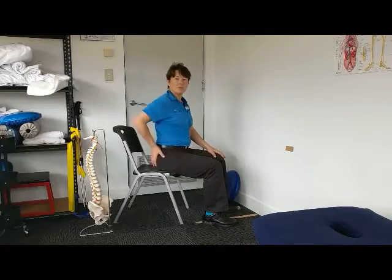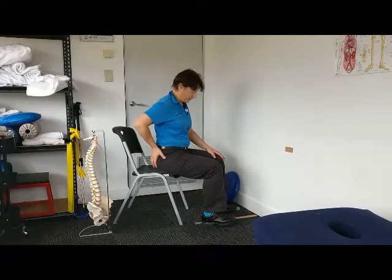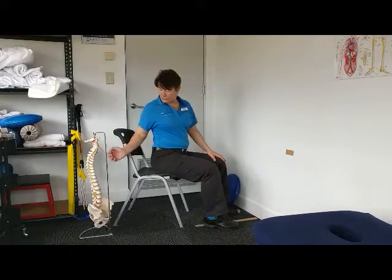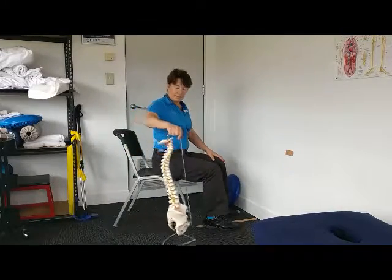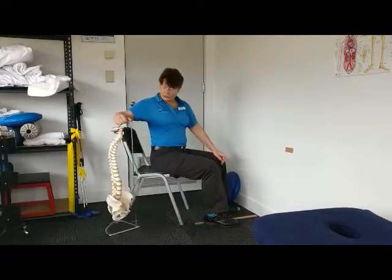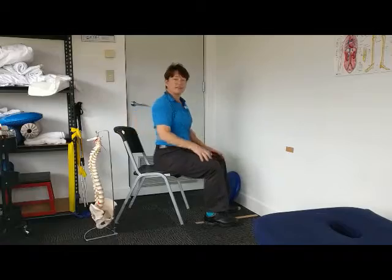Three simple exercises to loosen up your lower back while sitting. We're going to start with the neutral spine — just to get into that neutral spine position. Everybody has a bit of a different curve, so we're going to find your neutral spine with this exercise.